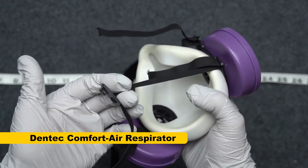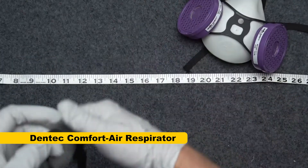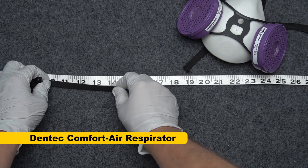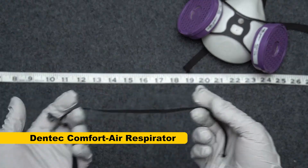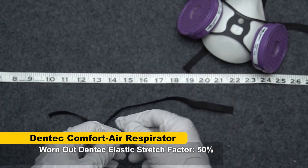One way I know that it's not working anymore is that it just pulls right out. The other way is that it doesn't stretch as much. So when I stretch it on this measuring tape, I'll put out four inches worth and stretch it as far as it'll go — it only goes an extra two inches. That's a 50% stretch factor.